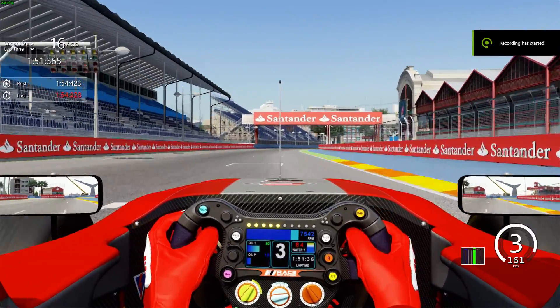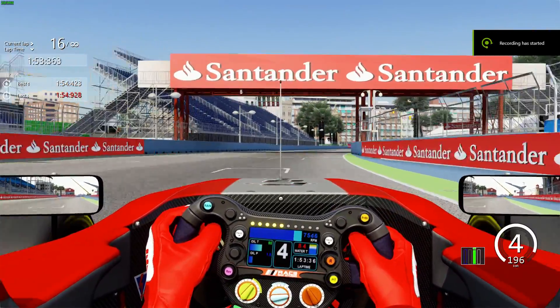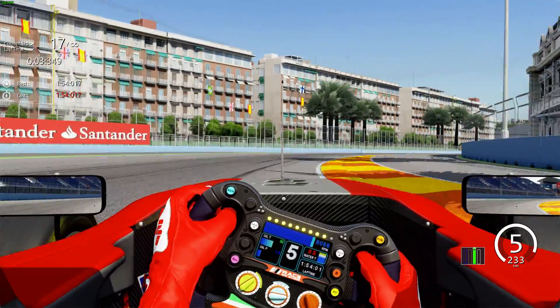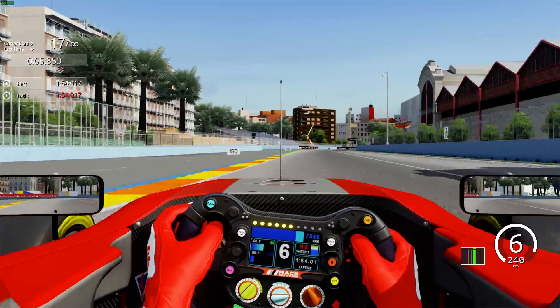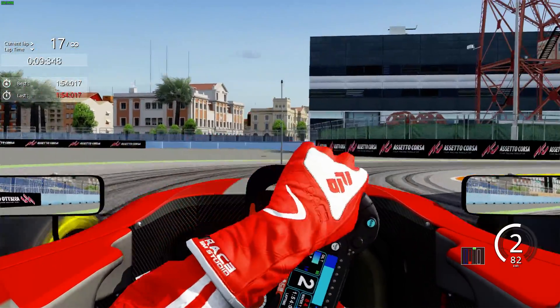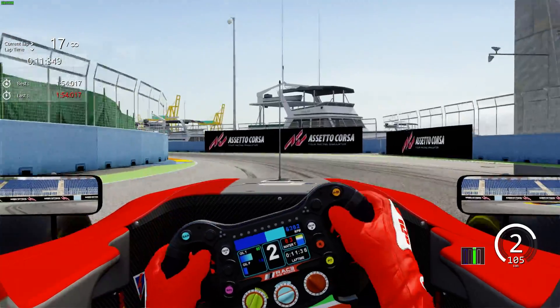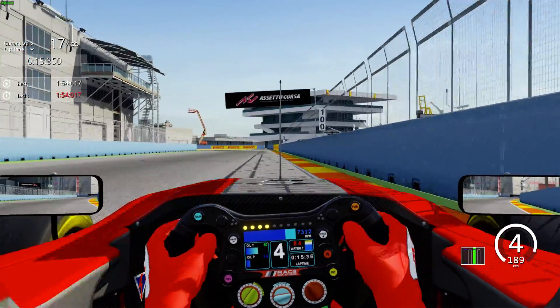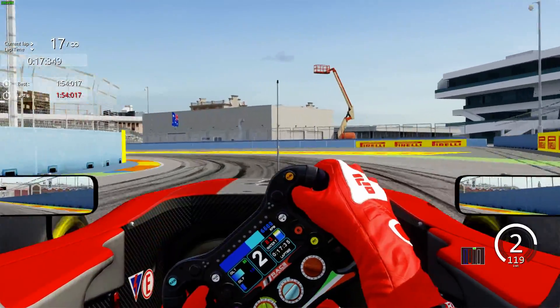Good evening everybody and welcome to an onboard fast lap of the Valencia Grand Prix circuit in the RSS 3V6. Cars braking into turn 1 just after the 100. A little bit of a lockup as you turn in, but stay in second and plant that power to get a good drive out of the corner, braking just before the 50.